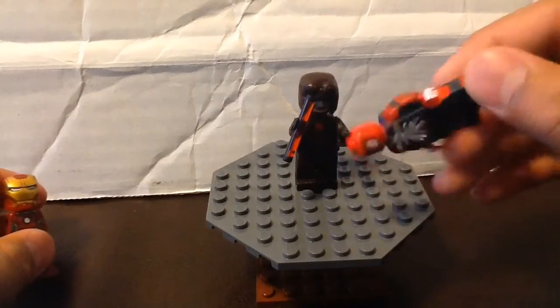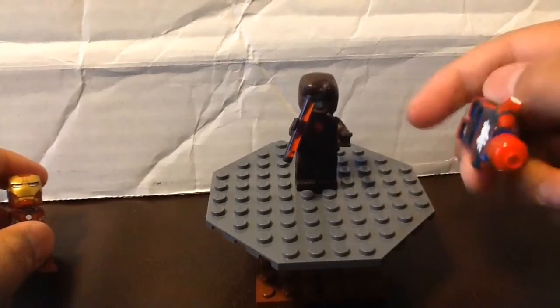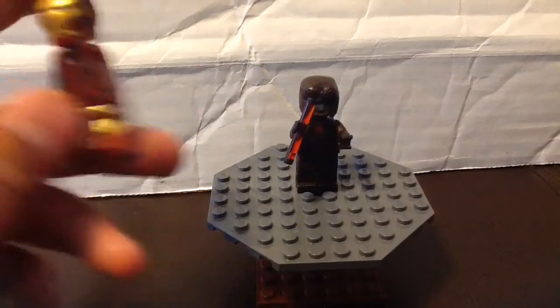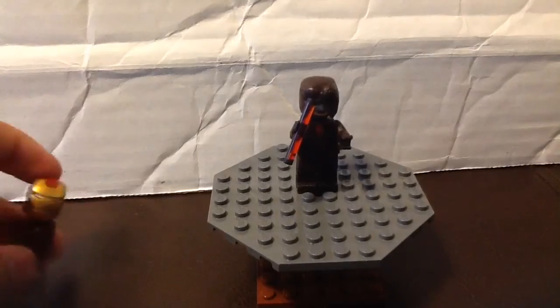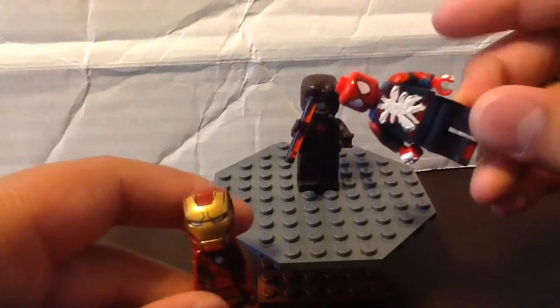I'm not sure — I still have to work on Spider-Man, but he's almost done. I'm also still working on Iron Man; the green stuff is taking a long time to mold. I might put it out in the sun so it dries faster. Spider-Man from the PS4 game is one of my next figures coming up — that's why there's white on him.